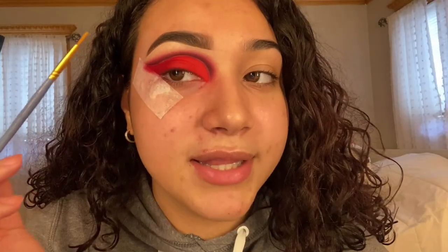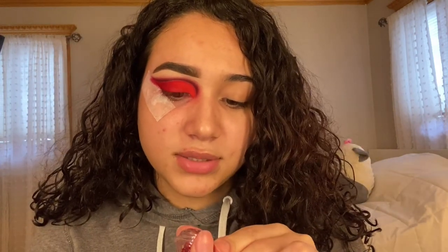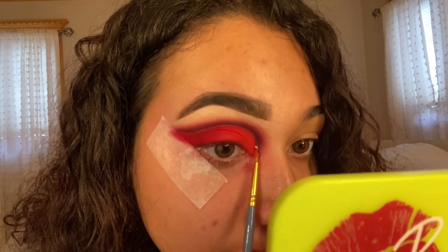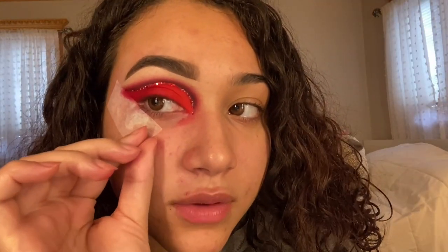Now we're going to add the glitter. The brush that I use is a paintbrush from Artist Loft in size 0. We're going to start off with the Anastasia Beverly Hills glitter adhesive, and we're going to use Golden Paradise Heartbreaker. After you apply the glitter, we can finally take the tape off. I'm just going to clean up that line.